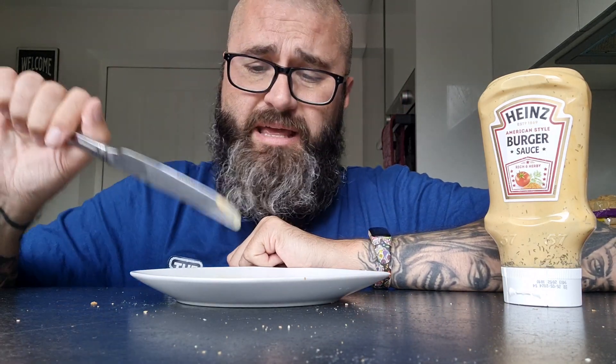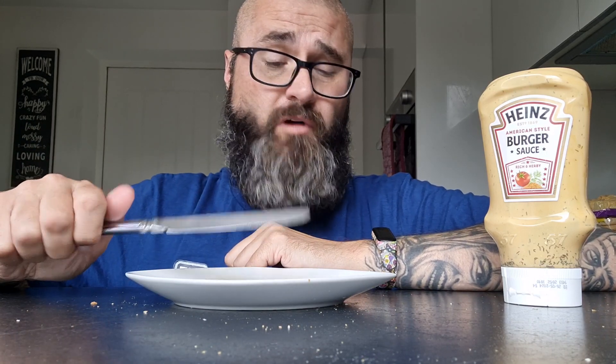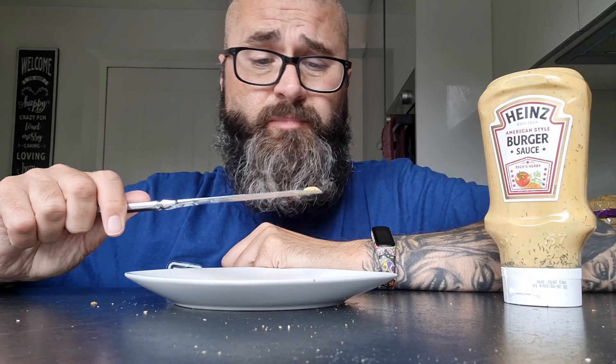That there is a delicious burger sauce, if ever I taste one. Yeah, just if you don't like dill, you're fucked. Because that's literally just a big old fucking bottle of creamy vinegary dill sauce. But if you like dill, you're in for a fucking treat, let me tell you.